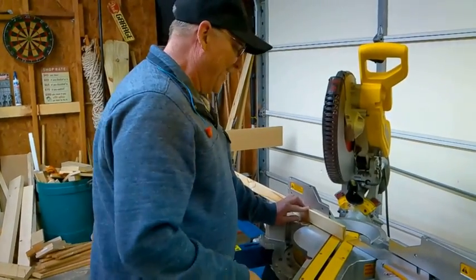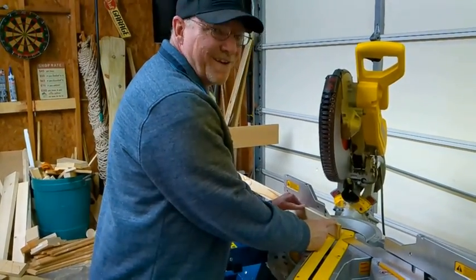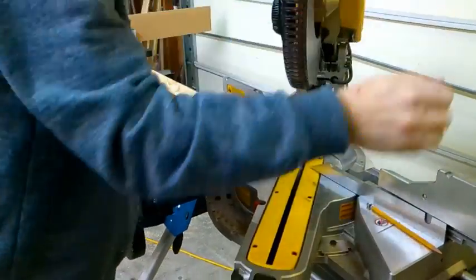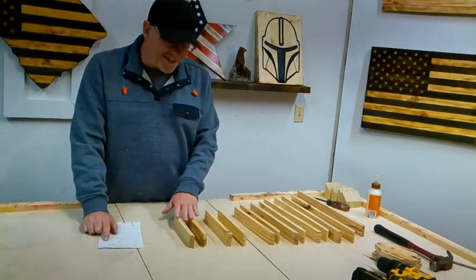Now we're going to cut our inlay. We're going to cut the angles at 40 degrees. And now I've cut out the pieces for our inlay.